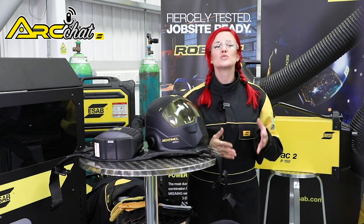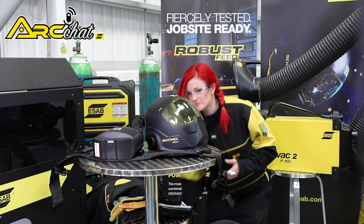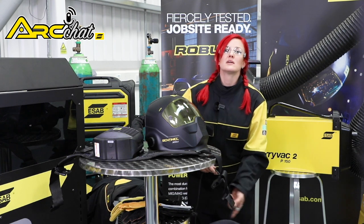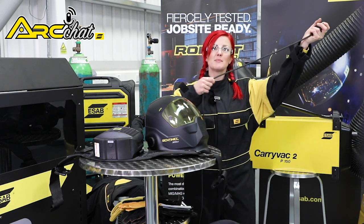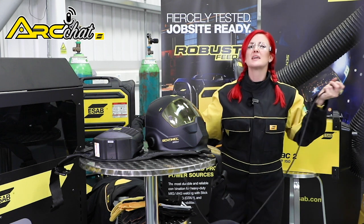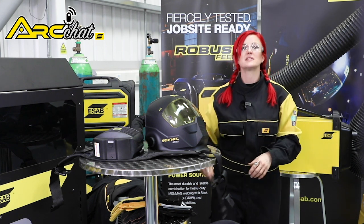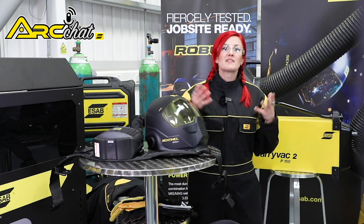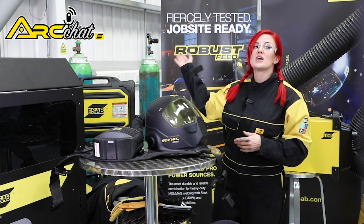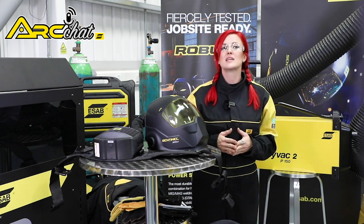Checking your equipment is also a priority. For example, check your cables — make sure they are not frayed or damaged. If the cable insulation is cut, throw the cable away. If the connection at the clamp is frayed, re-crimp it using the proper tools to replace it. If you have gas cylinders, keep them securely chained at all times. Check the condition of your gas hoses, fittings and regulators as well.